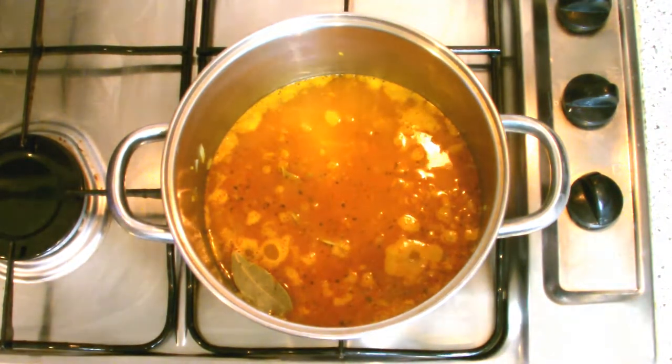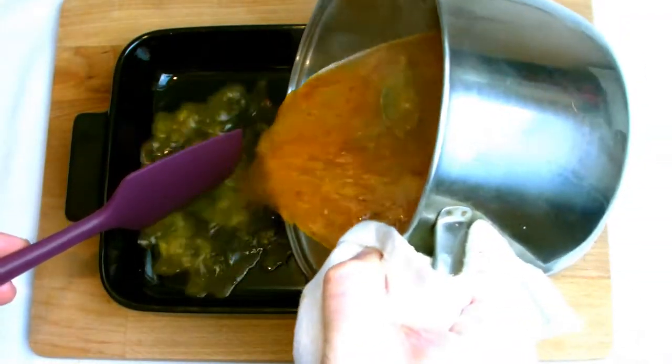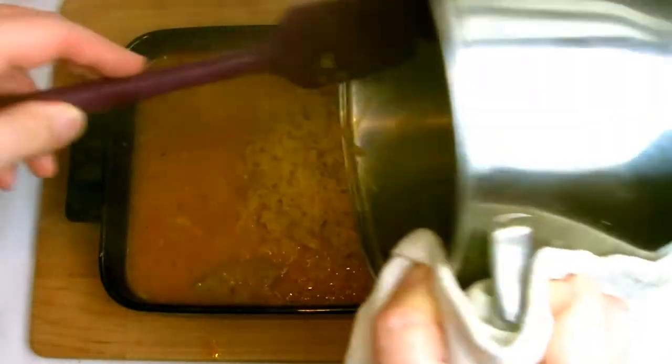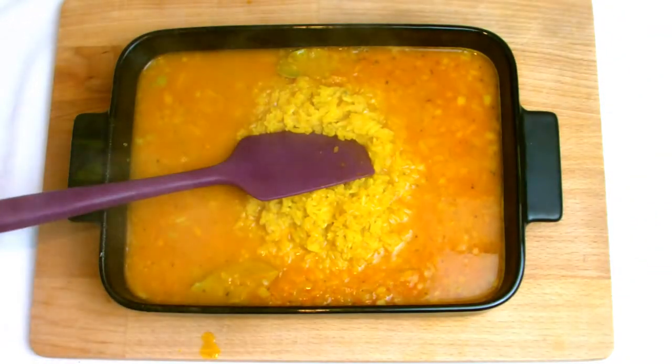Once your rice has come to the boil, transfer to an ovenproof dish ready for baking, although you could bake in the pot itself that you boiled the rice in, or alternatively you can place a lid on and turn the heat on the stove down to its lowest setting.